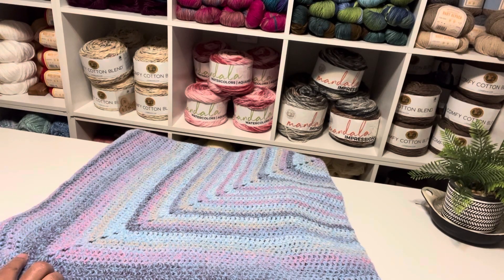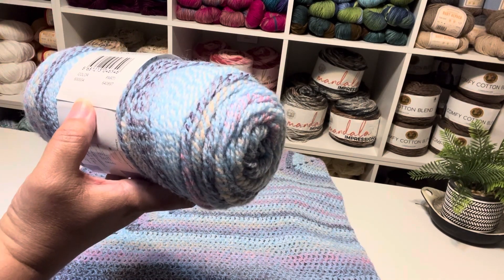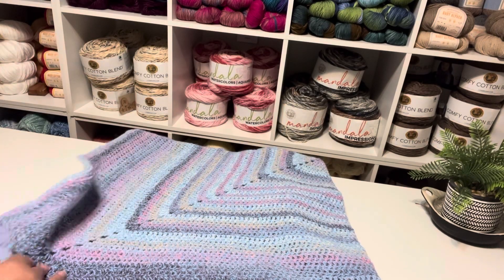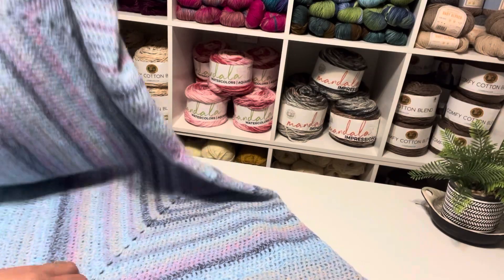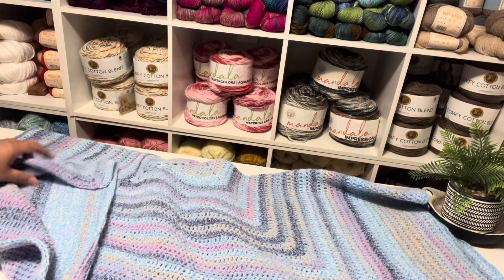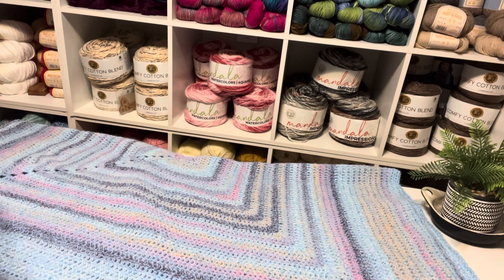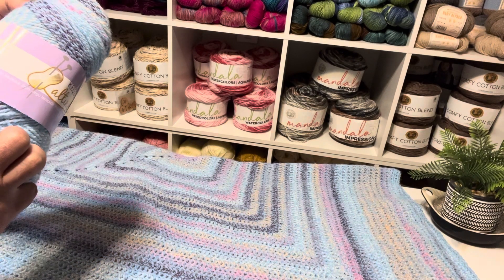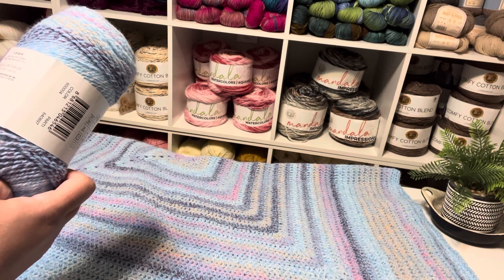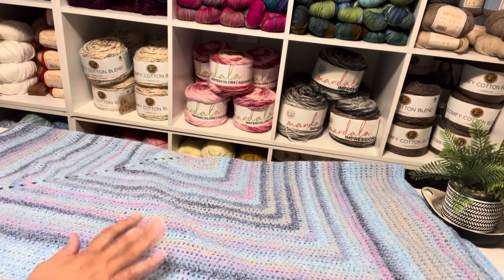The color they have is P-A-R-T-I — party — and then they have a color number. I would say this is a medium weight four. I used a size five crochet hook on it. 100% acrylic.